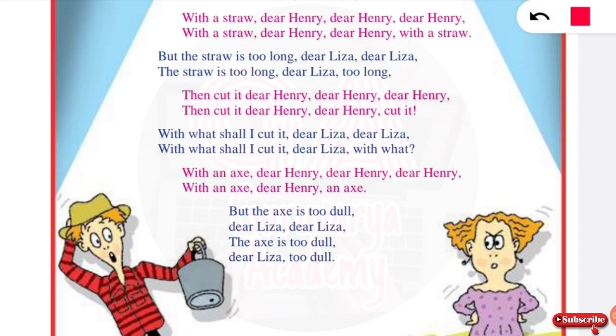Henry asks: with what shall I cut it, dear Lisa, dear Lisa? With what shall I cut it, dear Lisa, with what? Lisa responds: with an axe, dear Henry, dear Henry, with an axe.